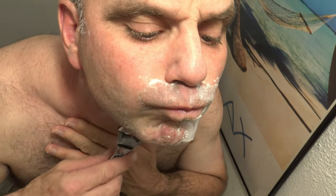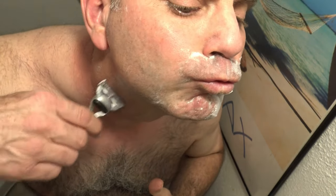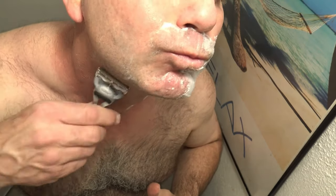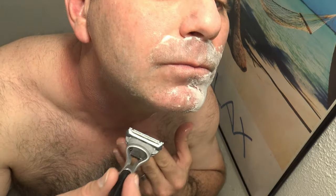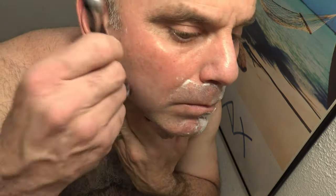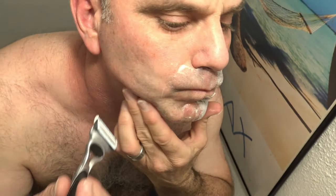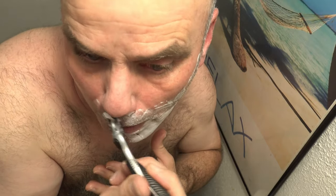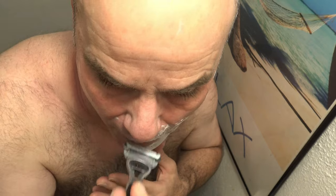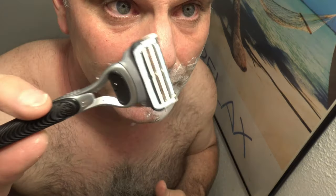Now let's shave with the grain and then go against the grain. Okay, I'm kind of done. This razor really just protects you from digging in too deep, so you could push pretty hard. I just don't like it because I still have too much five o'clock shadow.